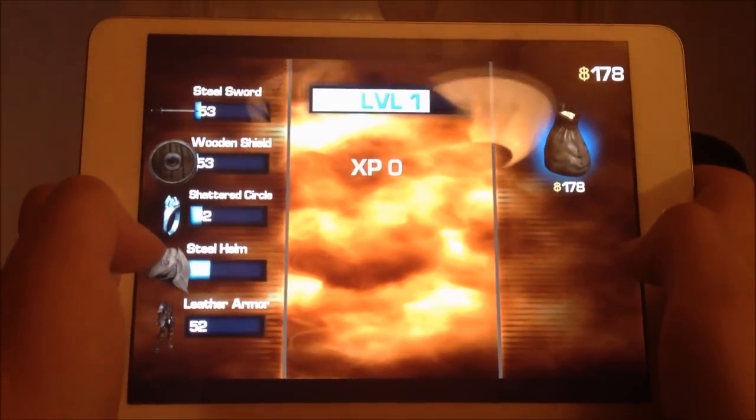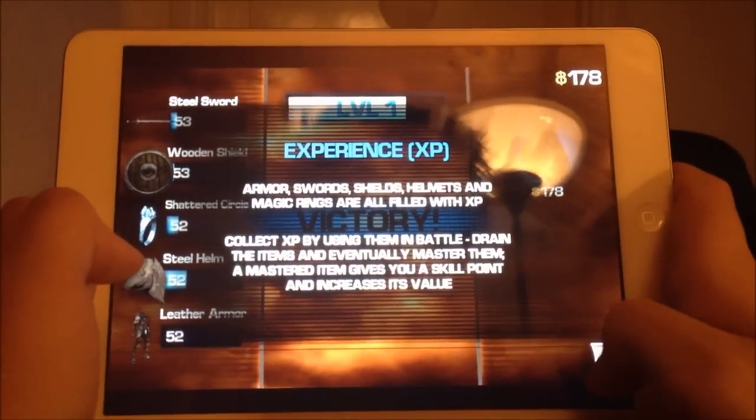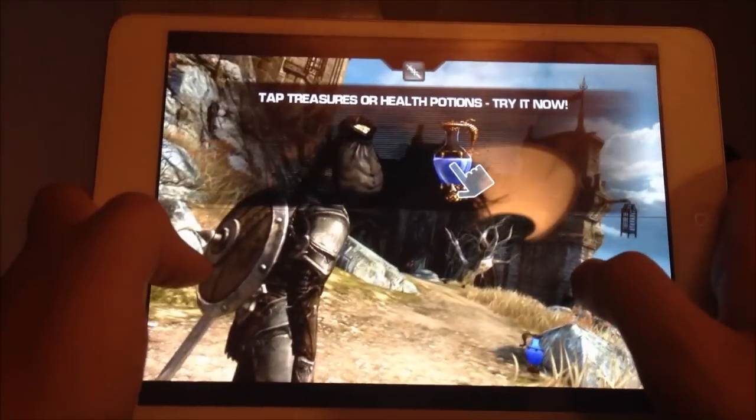We got some experience here — level one. Victory! Great. Yeah, you can probably read the other qualities as well. As you can see, it looks really nice.